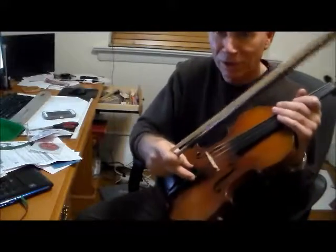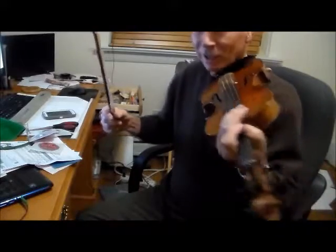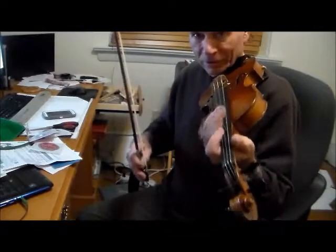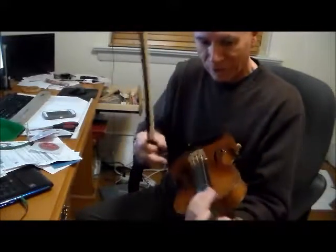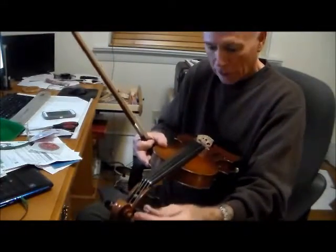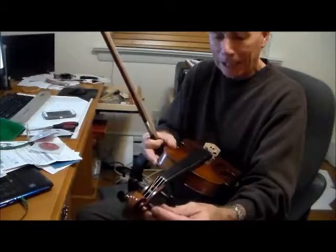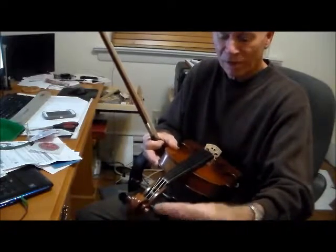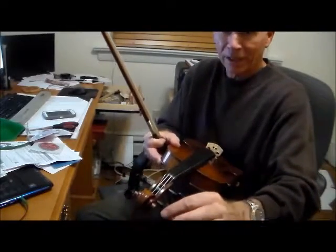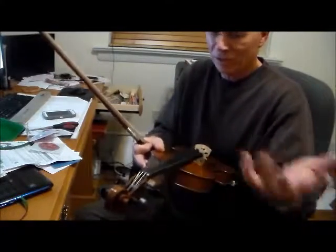If you're a bluegrass player and you use fine tuners, you don't really move the pegs, so a lot of times they get stuck in place, and then if you try to tune with the pegs it's a little bit difficult. If you don't use fine tuners, you use the pegs all the time, and if they get sticky, you can put a little bit of soap on them — just dry, just a bar of soap, wipe it on there a tiny bit, then wipe it off, and that'll make it slide a little bit more.